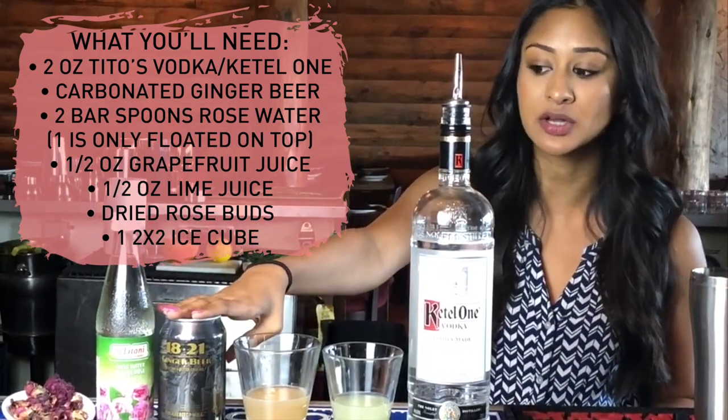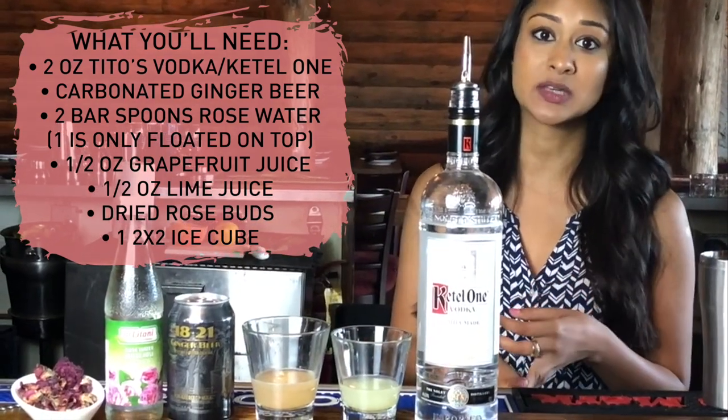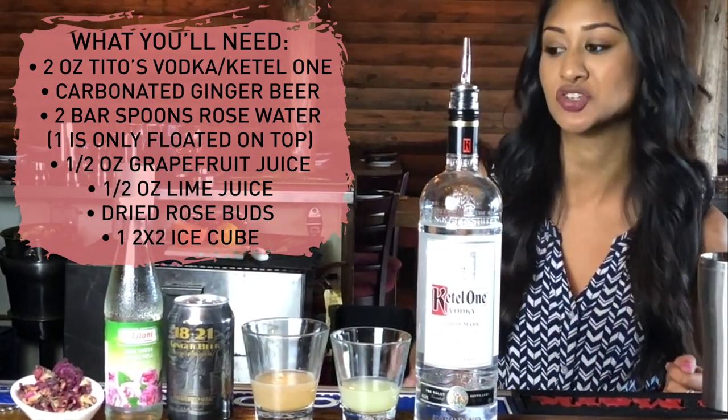Then we have Ginger Beer — this one is by 1821. If you run out, you can use Fevertree or Gosling, but nothing else. It does need to be non-alcoholic ginger beer.